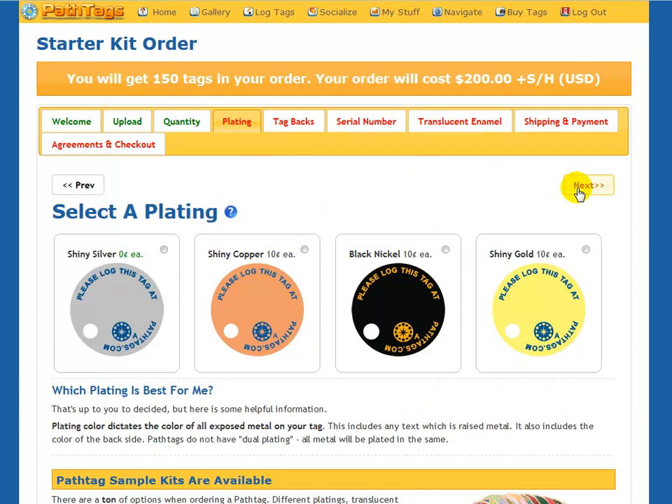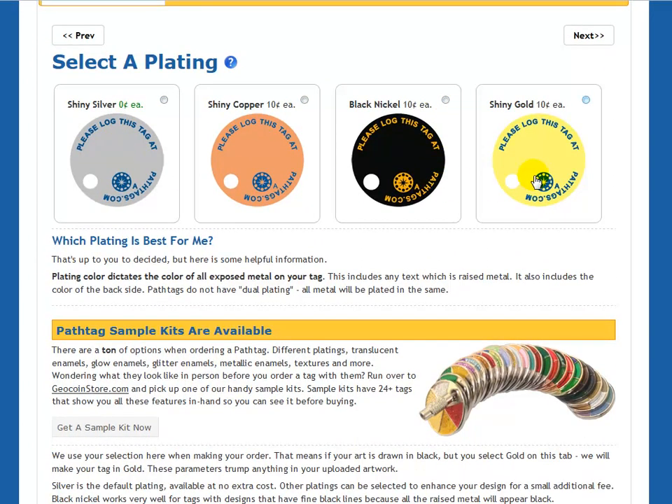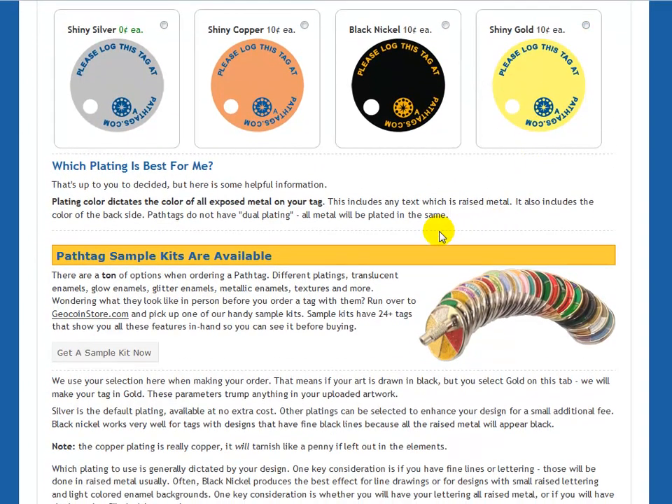Next, I'm going to choose my plating, and we have these platings available to choose from. If you're wondering what the platings look like, there are several references throughout the site to the PathTag sample kit you can purchase. It's actually a set of tags on a chain — all in different plating colors, so you can see the plating colors. It has our glitter colors available during glitter promotions, translucence, glows, and metallic enamels as well. We also recently added texture tags, so you can see those on the sample kit. If you intend to make a bunch of tags or you're a designer, that's actually a pretty good investment — they're $20 at the Geocoin store.